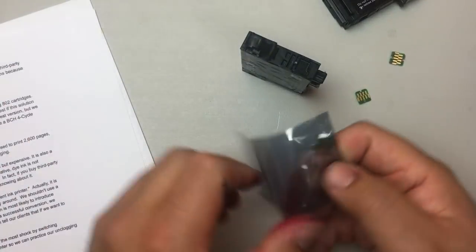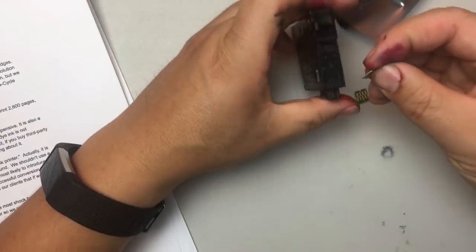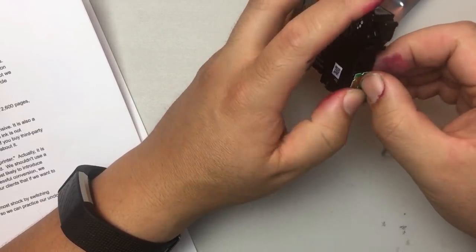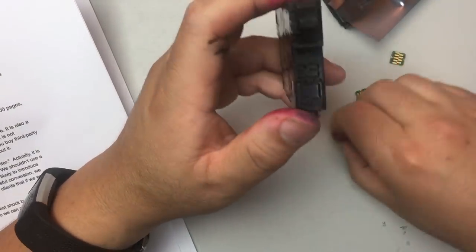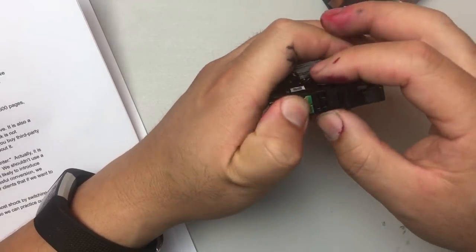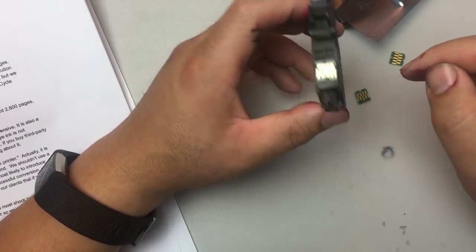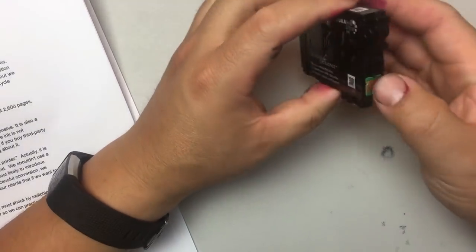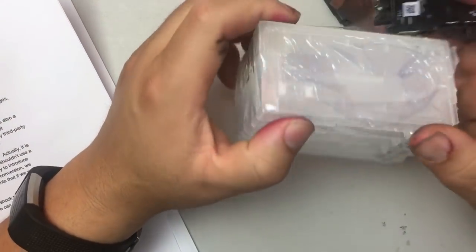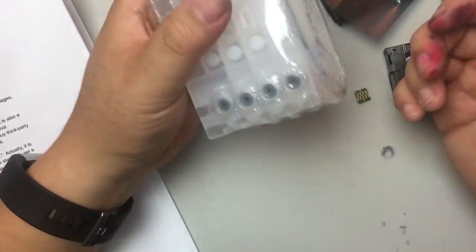Then you can put the new chip on. You may need to modify the tabs a little bit to make it work. If you want, you can put some silver glue or adhesive underneath. We're debating whether to sell the chip with a refillable cartridge, sell just the chip, or put the chip on a refillable cartridge and let you decide.